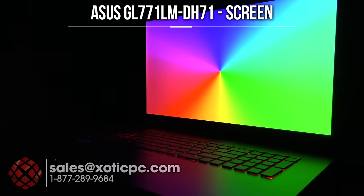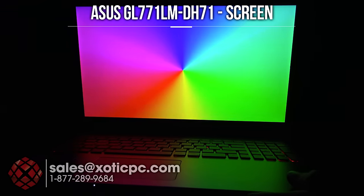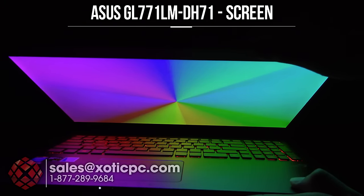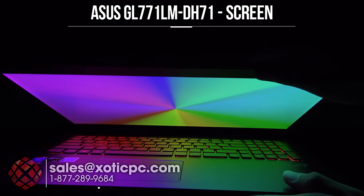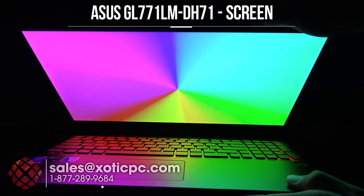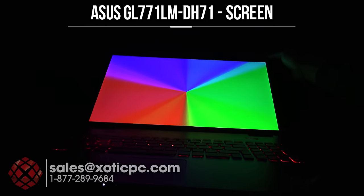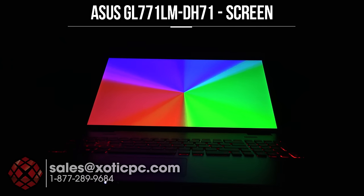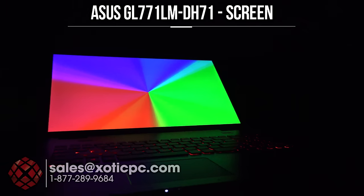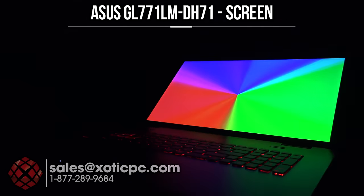No washout left or right. We'll go ahead and pull it down towards us and lean it back. You can see the red on the camera losing a little intensity there, and I'm seeing that in person as well. It shut off thinking I was going to close it. After leaning it back as far as it goes, that gives us a good idea of the viewing angles.